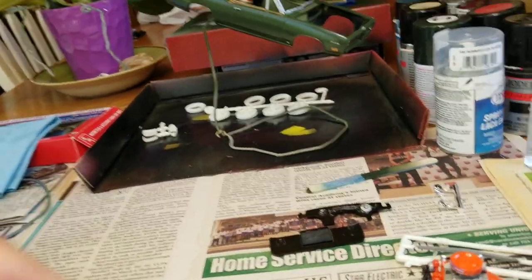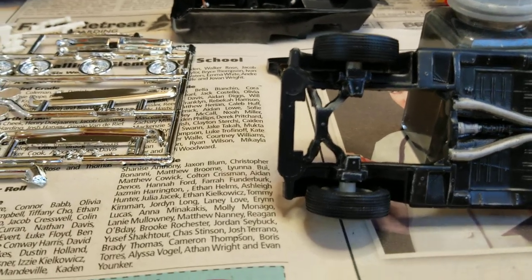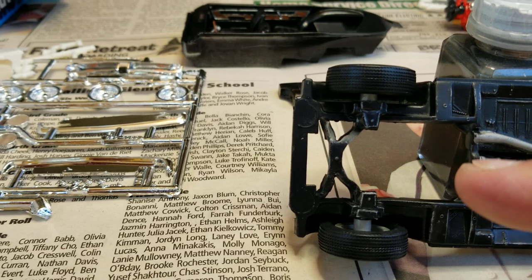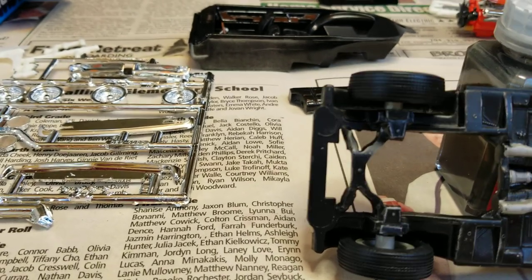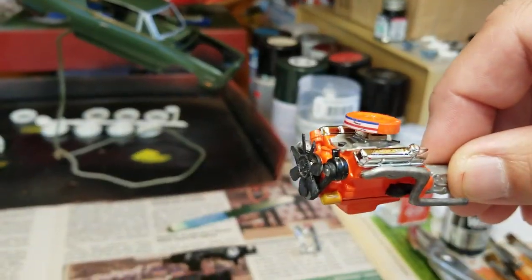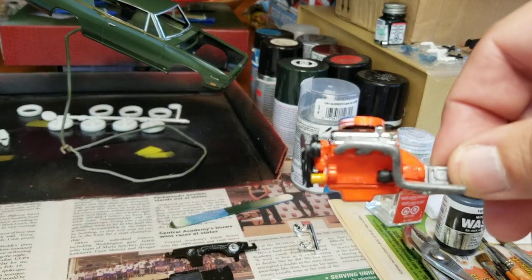You can see through it because it came with two metal axles. But there's no way to use the metal axles because, unlike other old MPC kits, there's no hole — here's my engine — unlike old MPC kits, there's no hole through the oil pan.